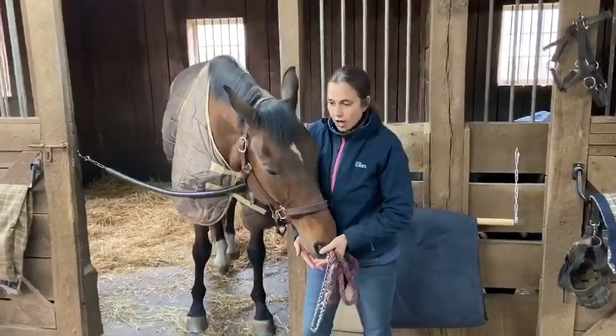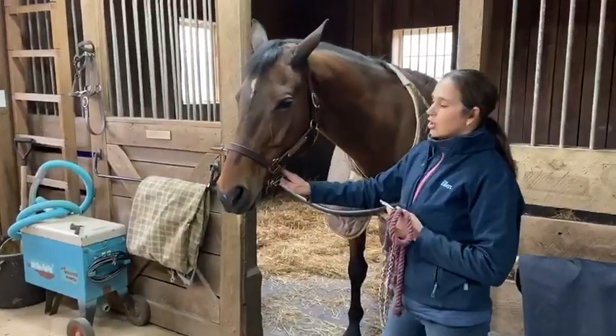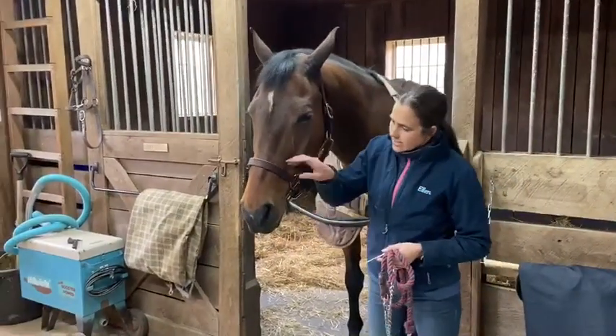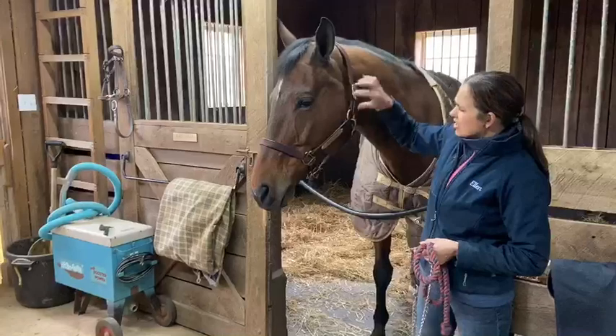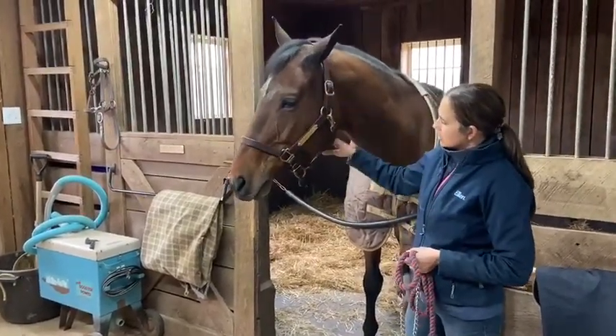Mick and I are going to show you today how to properly put a chain lead rope on a horse's halter. You want to make sure that your halter fits properly — not too big and hanging down over the horse's nose, and not too snug and tight across his nose. This is a well-fitting halter here.